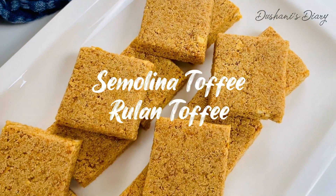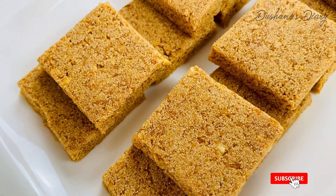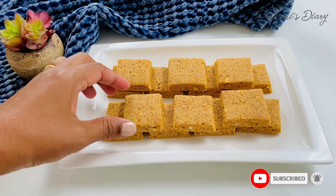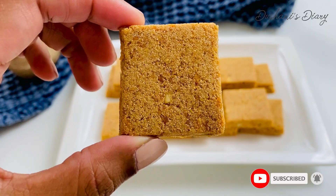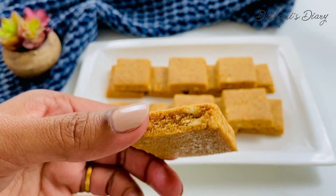You can make a video of Rulantofi. You can make a video of your Rulantofi.